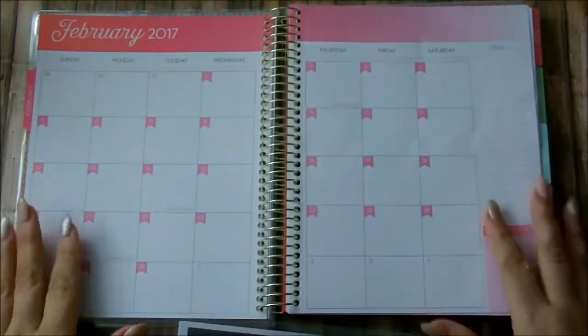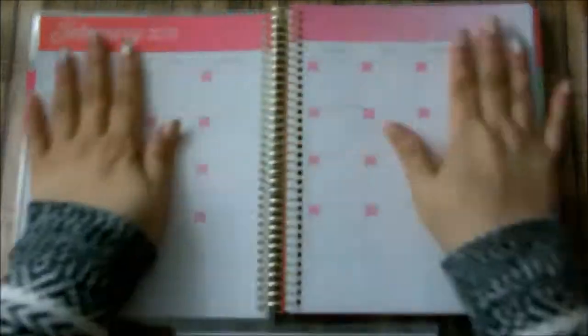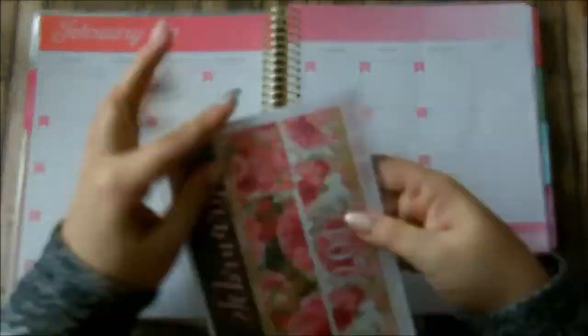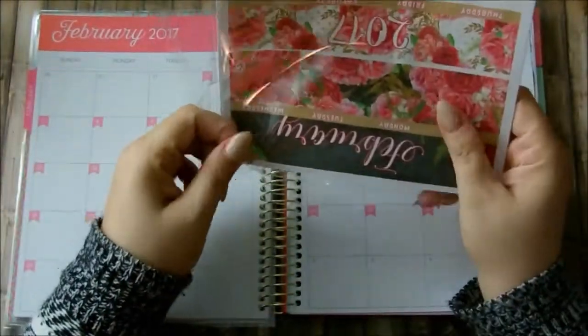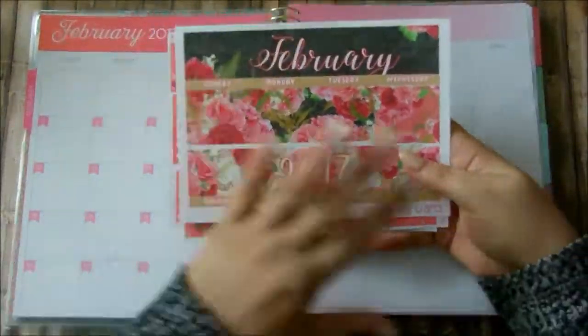Hi my loves, how are you? Welcome back to another monthly plan with me. Today we'll be planning out the month of February. This is a kit from Temple of Crafts, which by the way, it's a new shop for me and I am loving her monthly sticker kits.